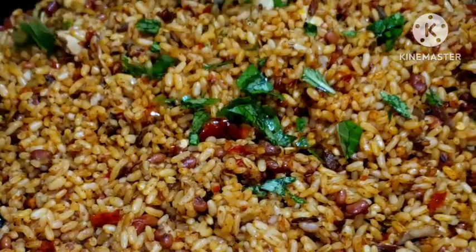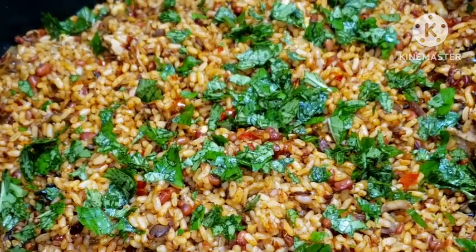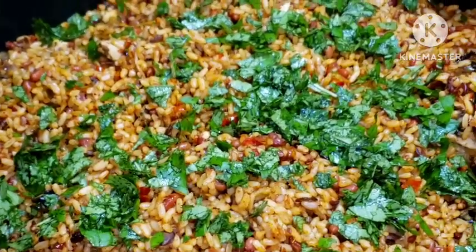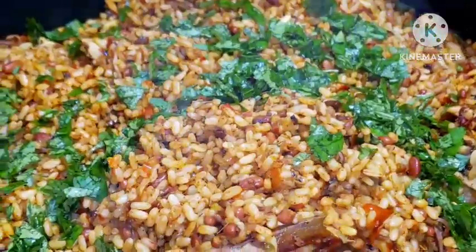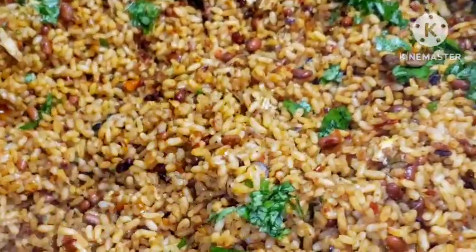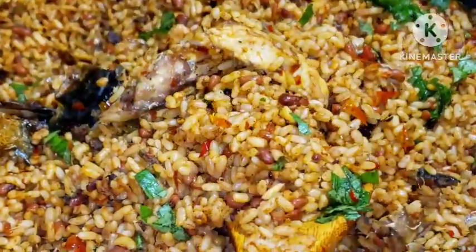Hello everyone, welcome back to my channel. Today I'm going to be sharing with you my delicious ofada rice and beans jollof rice recipe. You will love to try it - it came out so delicious. Look at that delicious ofada rice and beans jollof! Come on guys, let's get right into this video as I show you this healthy, delicious ofada rice and beans recipe.